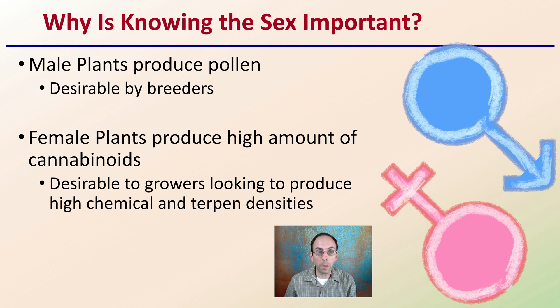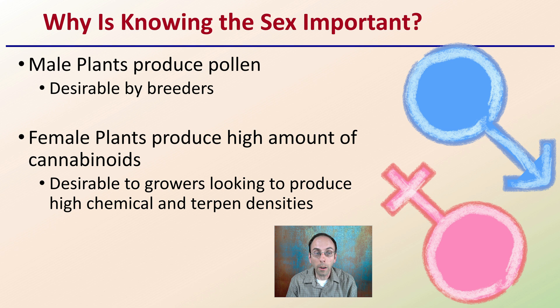Let's get into the video to show you how to go about this clone and flip method. First off, why would you want to know whether your plant was male or female? Well, male plants are going to produce pollen and are only desirable by breeders. Female plants will produce high amounts of cannabinoids and are desirable by growers looking to produce high chemical and terpene densities. Most growers are looking for female plants, but early on before flowering, it's very difficult to tell whether you have a male or female plant. That could be wasted resources if you're growing a male plant with no return on investment at the end.